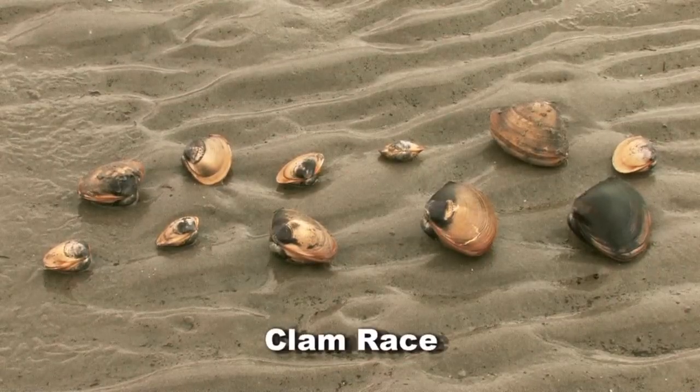I noticed you have the clams lined up now. Are they getting ready for the races? Absolutely. We've got them all lined up here and we'll just give them a little bit of peace and quiet. And then, as I've explained to you, they open up and out comes that little foot. And they dig a little hole and then they just go ahead and disappear.